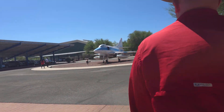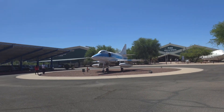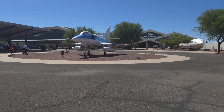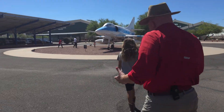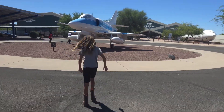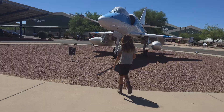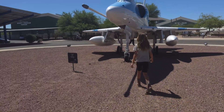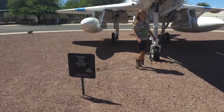None of the three of us adults here can accurately tell you the name of this fighter jet. It is absolutely a fighter, though it does say 'experimental.'